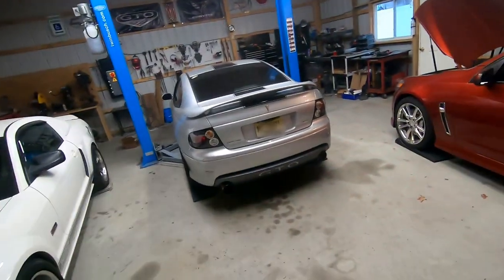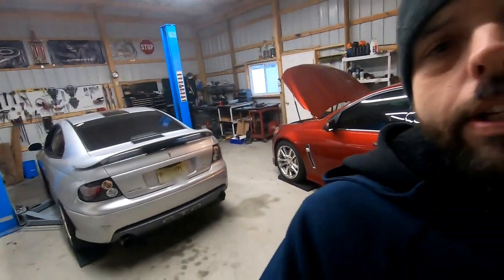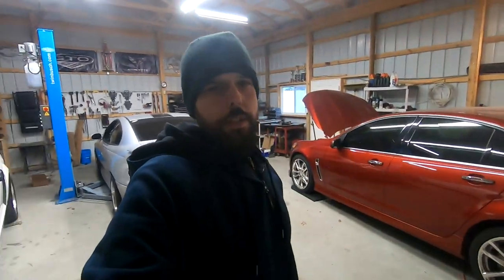Hey everybody, Dave here working on the shop again. Today is just going to be a vlog type video. I haven't really done too many of these, so what I'm going to be doing today is working on my GTO. It's a 2005 GTO, LS2 engine, 6-speed manual.